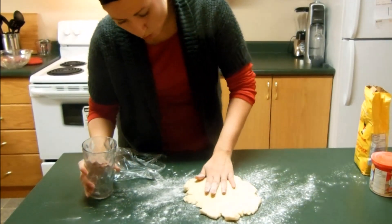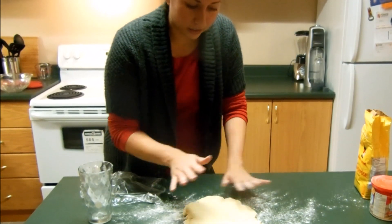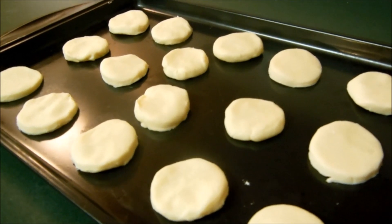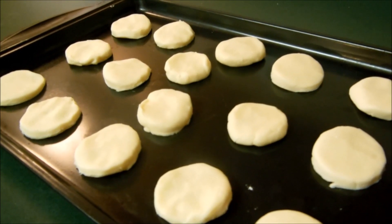When it's about a quarter of an inch thick, you can use some cookie cutter shapes and start making little cuts. I've cut all my cookies out into semi-circular shapes, and now I'm just going to pop them in the oven for about 18 to 20 minutes.